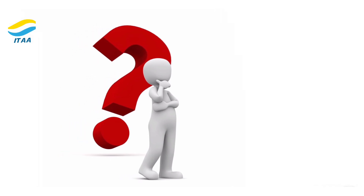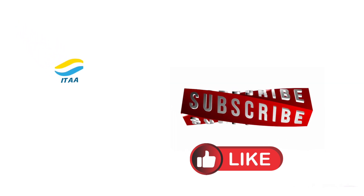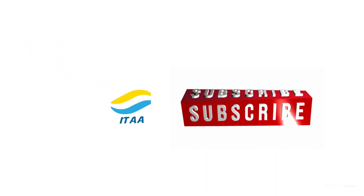Got questions or suggestions for future topics? Drop them in the comments below. Don't forget to like, subscribe, and turn on notifications for more beginner-friendly tutorials.